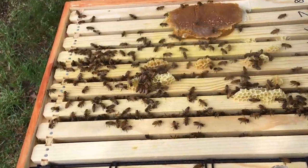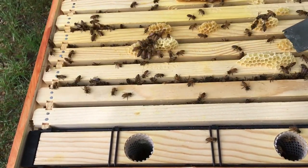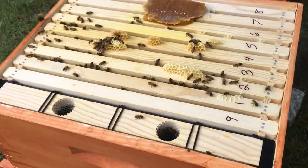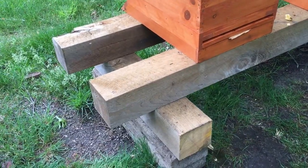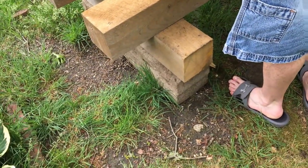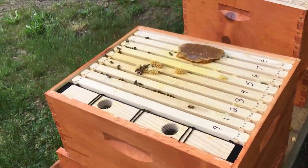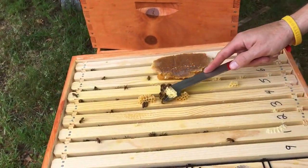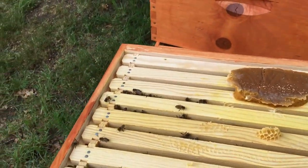This is what happens — I've got to change my technique. I just killed two bees right there. These hives are definitely taking off in the right direction, which is a good thing. Get out of there, ladies.